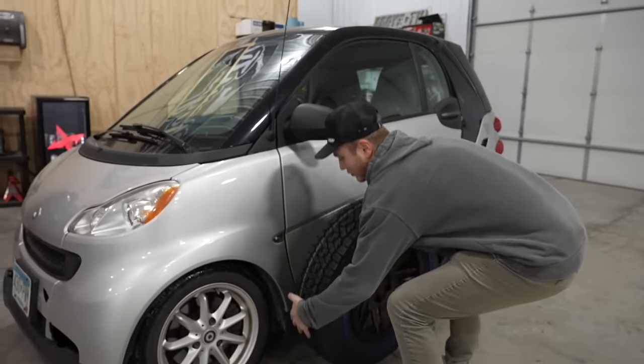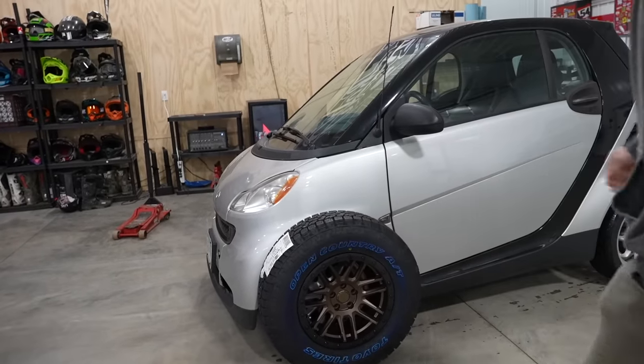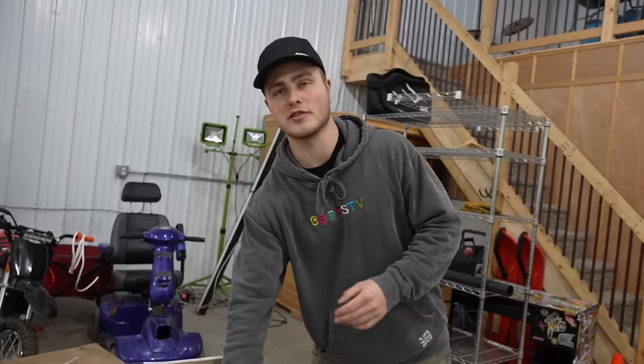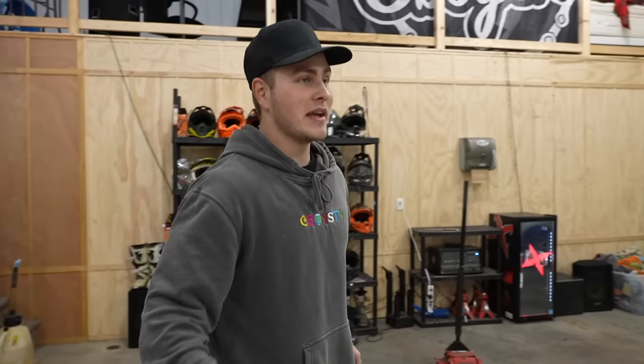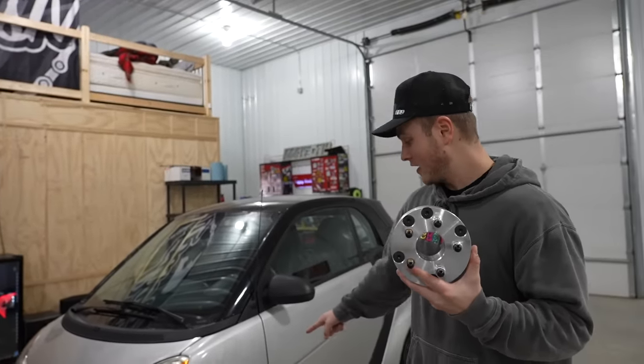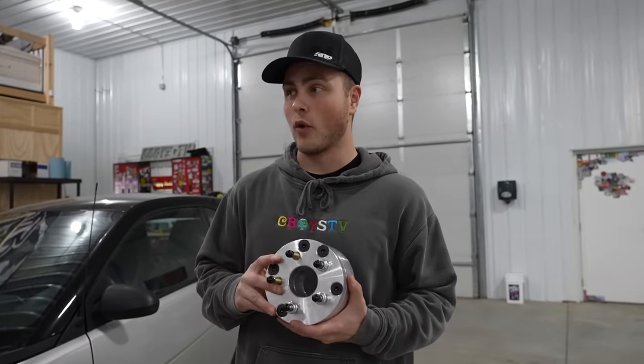Oh shit, this is what the front wheel looks like. Wow! Holy shit, we're going to have to cut a lot — we're going to have to take a lot of the fender off. Obviously if you want to buy wheels for a smart car, it's not the easiest thing. Making them fit is even harder. I had to order these custom wheel adapters because it's a three-lug and now it's going to go into a five. These things cost 500 bucks to get four of them made.